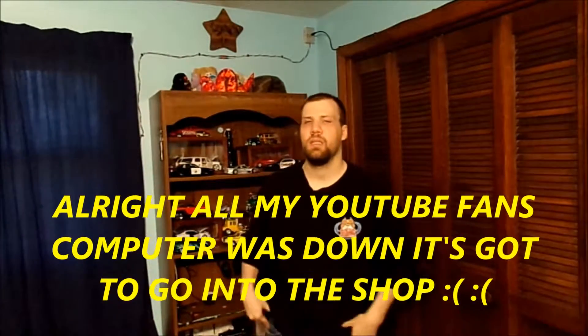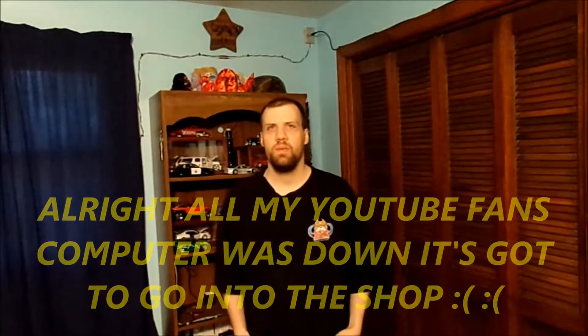Hello, all my YouTube fans. How are you today? Thank you for tuning in to today's vlog.